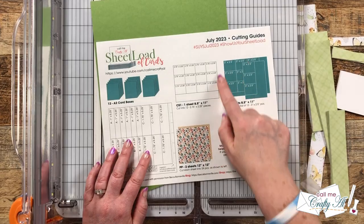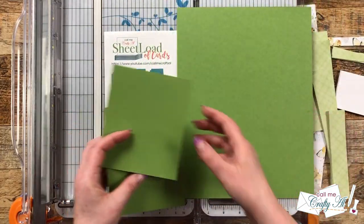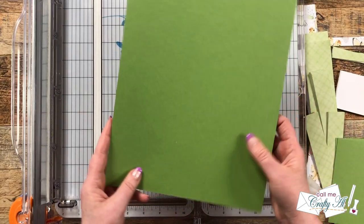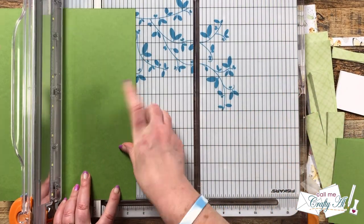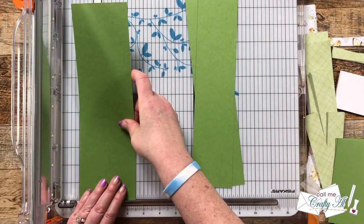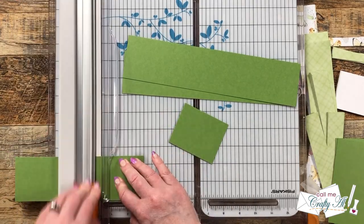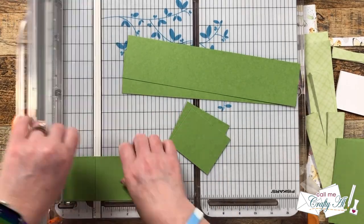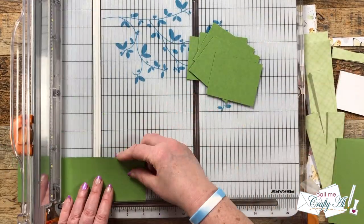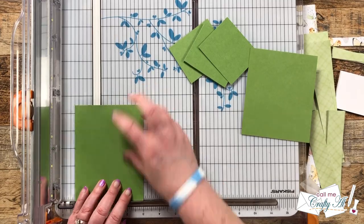Now I'm going to bring in my cardstock for CS2. I once again chose that coordinating Grass Green cardstock, and for this you'll need about one and a half pieces. I brought in a full sheet and a couple scraps and I'm going to cut these into 12 pieces that are three inches wide by two and a half inches tall. Like with CS1, I cut strips off the 11 inch edge that were two and a half inches tall, then rotate and cut those to three inches wide. For the final three pieces I'm just going to cut those from the scraps, figuring out how to make the best use of each piece until I have those 12 total mats.